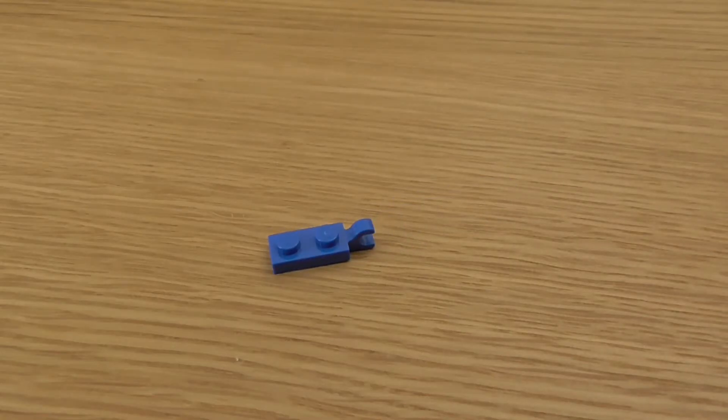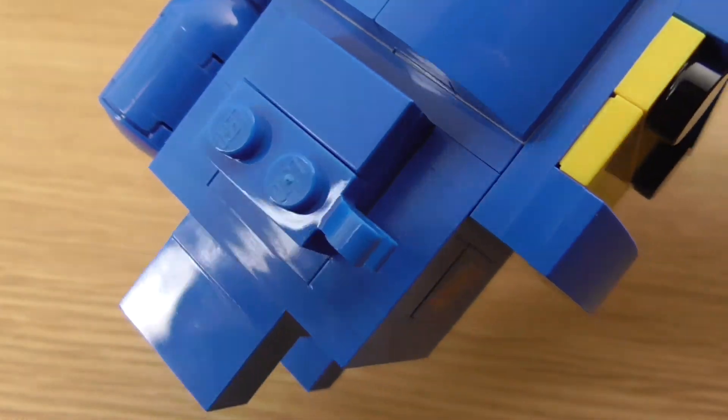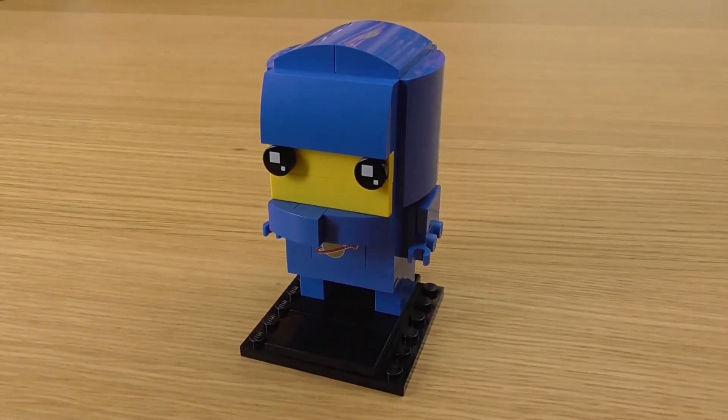One part that was slightly harder to find than I thought is the blue modified plate that I used for his hands. Thanks for checking out my video. I've already ordered a bunch of parts to mock up Emmet and Wildstyle to join Benny, but just you watch them release the official versions before I get a chance to get to them. Thanks again guys, see ya!